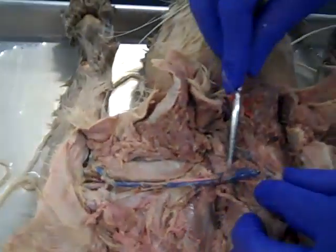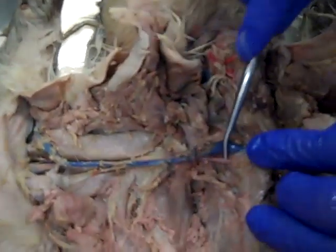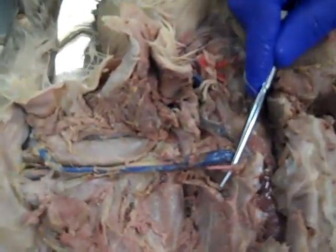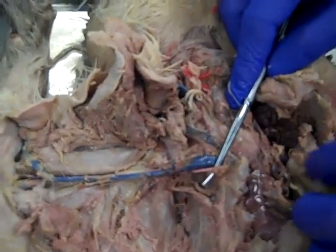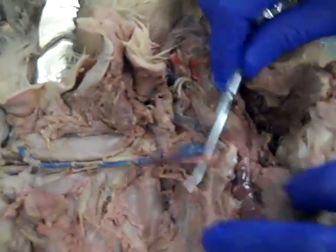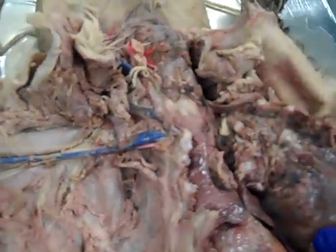And if we keep going, he kind of dives underneath the veins here — but if we keep going, there he is. We'll find the subclavian artery as it gets back into the ribcage.